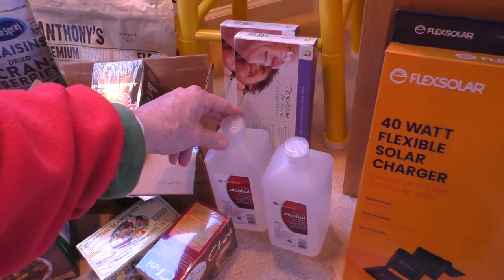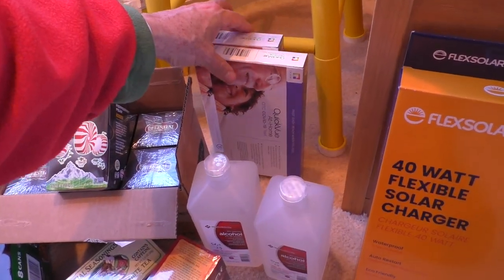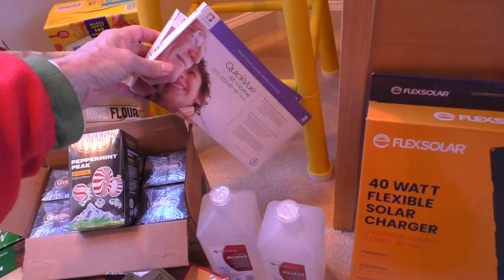Restocking the medical bin — isopropyl alcohol and I got some of those free COVID tests from the government.